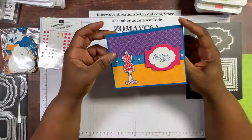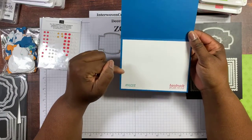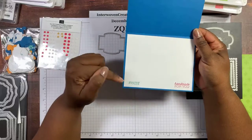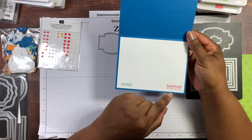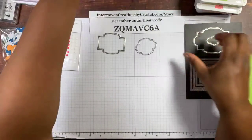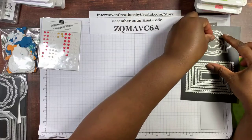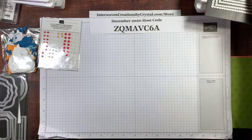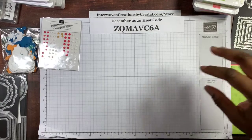That's the outside of the card. The inside is Whisper White cardstock, four by five and a quarter. Hashtag made it is in Bermuda Bay, and handmade for you is in Poppy Parade. Let me know if you have any questions about the cards, the ink, the designer series paper, or the bonus paper.